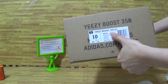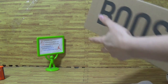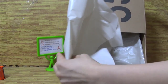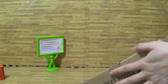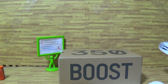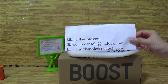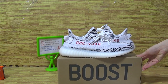It's size 10 — Yeezy Boost 350 V2 — and some other information. Let me show you guys, this is inside with this kind of boost paper. Any questions, you can click, scalp, and email to contact me, and I will reply in time. Thank you guys for watching.